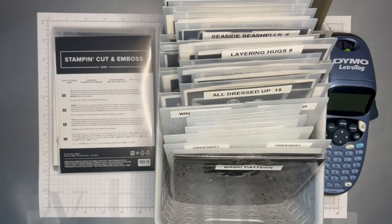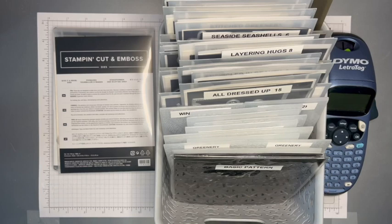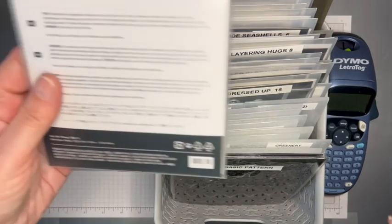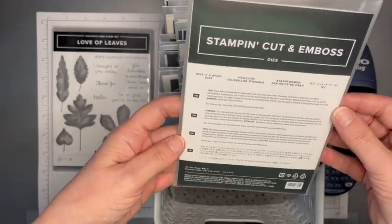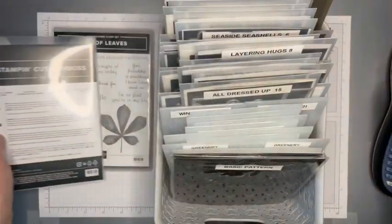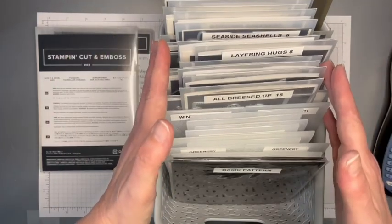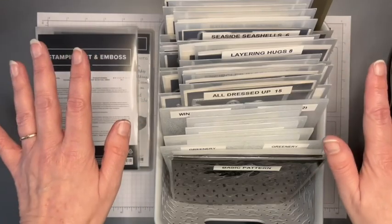Hello and thank you for joining me. I'm Heather Forgan of stampwithnelly.com, an independent Stampin' Up demonstrator in the UK. One lovely lady recently got in touch to ask about my die storage, so I thought I would show you exactly how dies come when you order them from Stampin' Up and give you a couple of ideas for storage and show you what I use — because it works for me, it might not work for you.